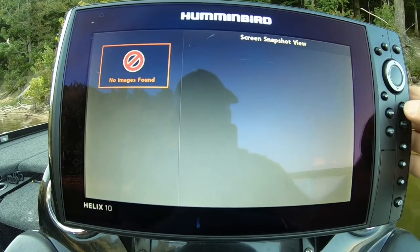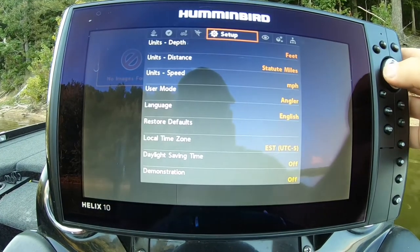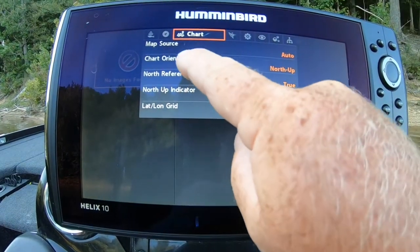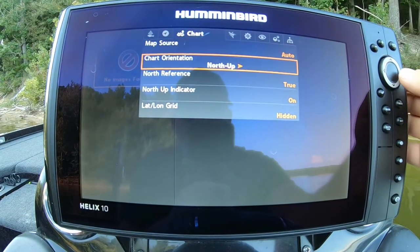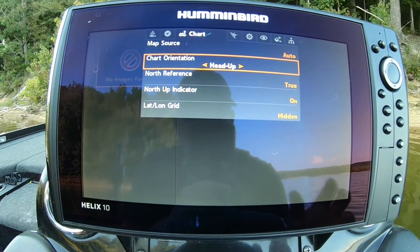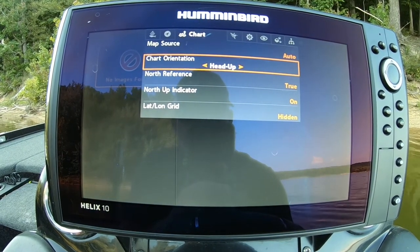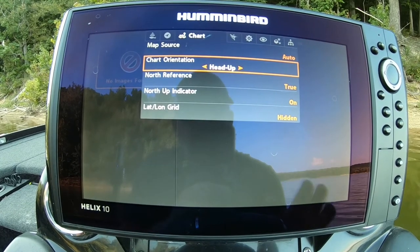Once you power up your unit, the first thing you need to do is go into your chart display, chart orientation, and put that on heads up. If that's the only thing you do, at least put that on heads up. What that does is it orientates the map to the way the boat is pointing.